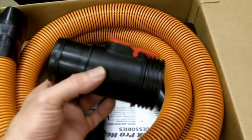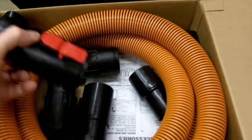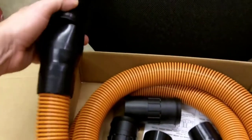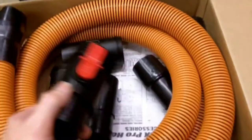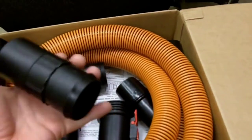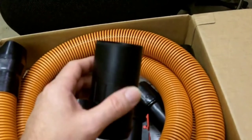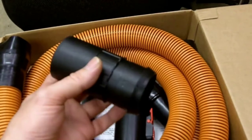It does come with these particular adapters. This is for one shop vac style — this larger one. I have a 16-gallon 6-horsepower, so you would use this, which you should be familiar with. It would actually fit up into this and click in there, making that connection.